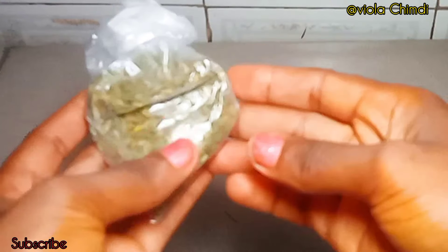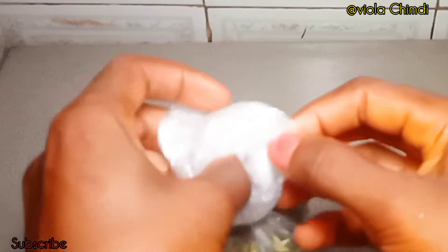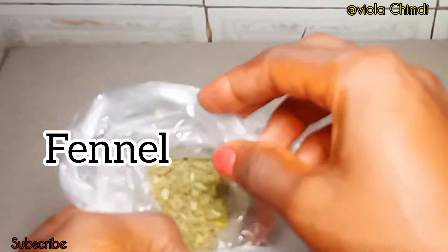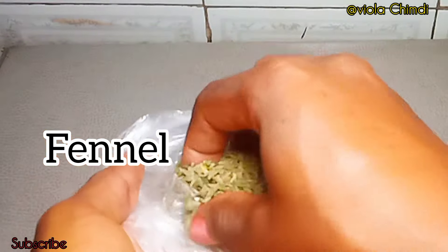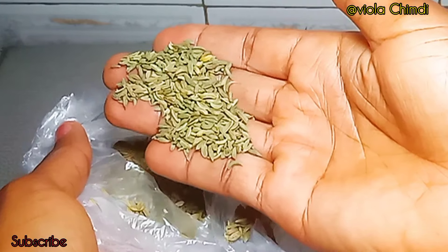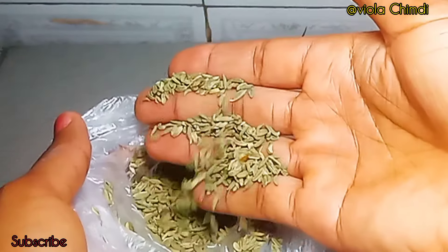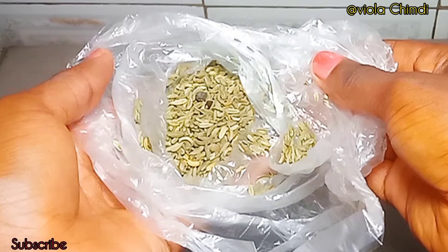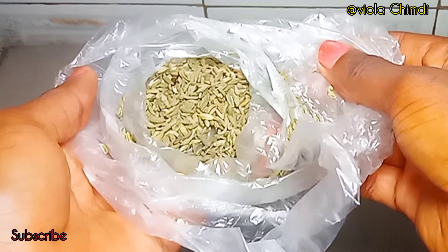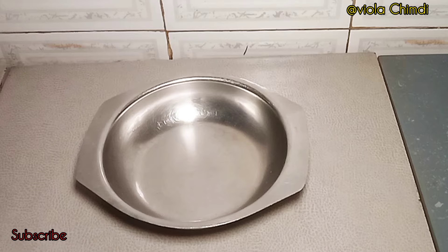The first ingredient I just showed you guys is rosemary leaves. You all know the benefits of rosemary — you can do your own research to know more. The next ingredient I'll be using for this hair growth butter is fennel seeds. Fennel seeds are very beneficial to the hair; they have lots of nutrients, vitamins, and compounds that will benefit your scalp and hair strands. This is what fennel seeds look like — they somewhat look like rosemary leaves.